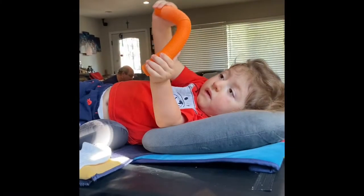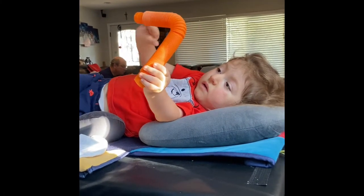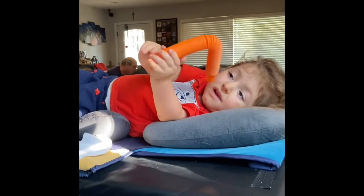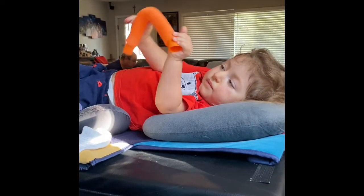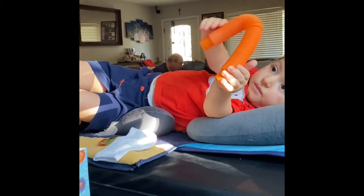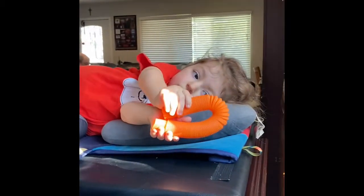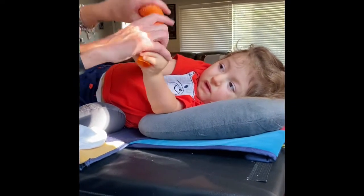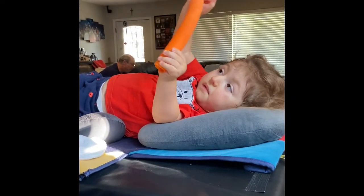Do it. Bend it in half. Very satisfying. Very satisfying. Can you put it back straight? You can do it straight. Yep. Bend. Straight. Straight. Bend. Bend.